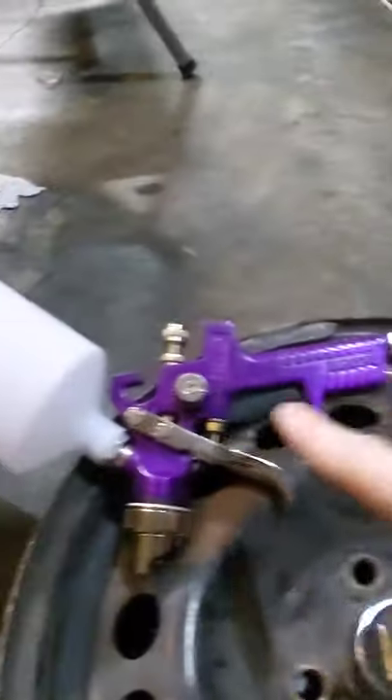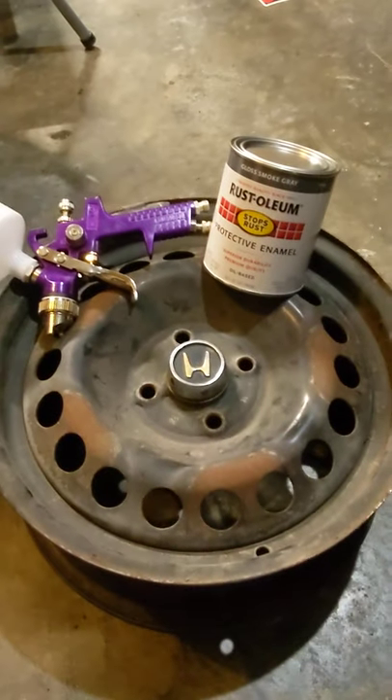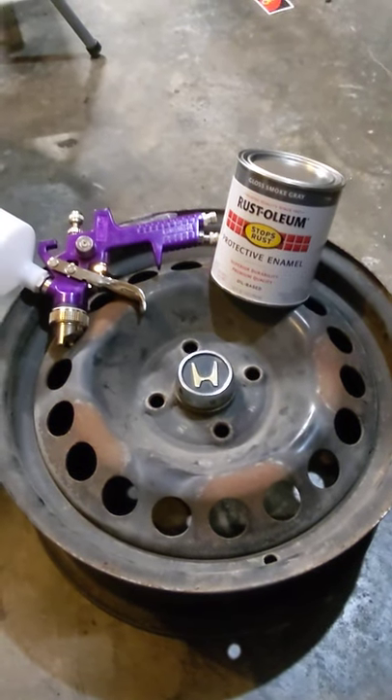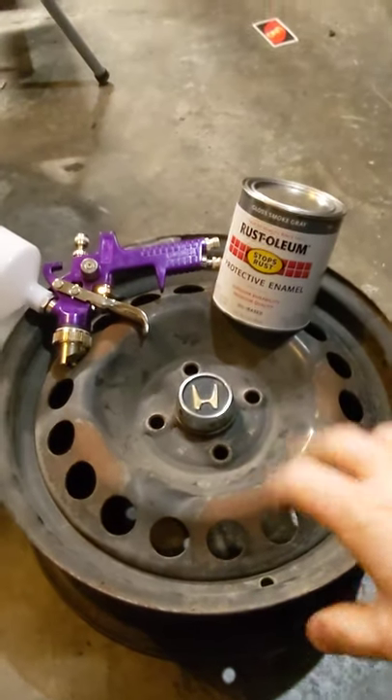I'm going to thin this down with acetone and shoot it with my Harbor Freight paint gun. These are 15x7s, and then I'm going to put 205-50-15s on it and have some good-looking sticky traction that's almost factory-looking.